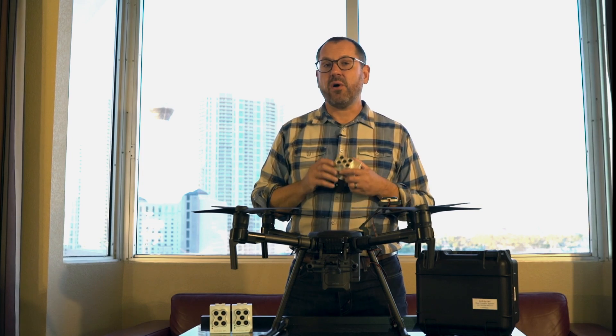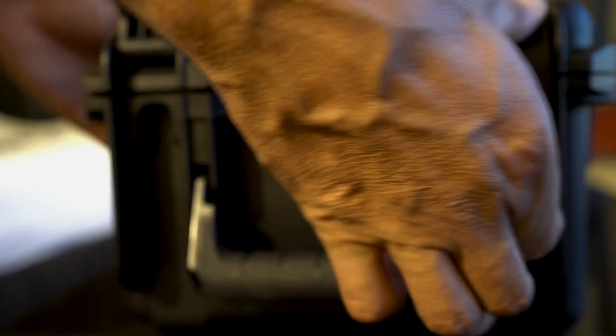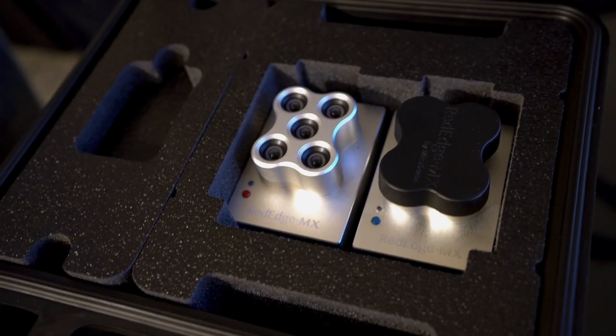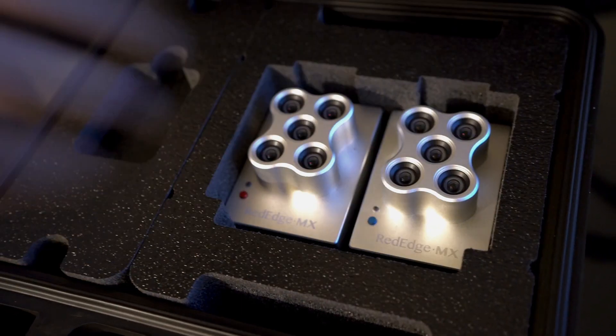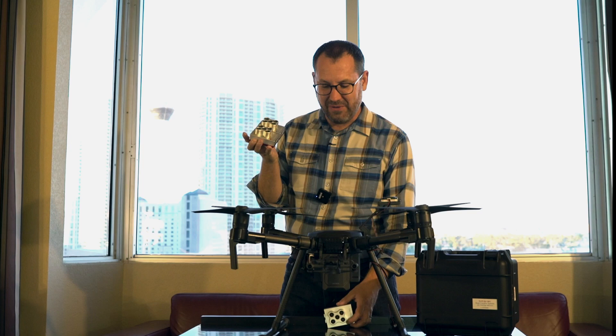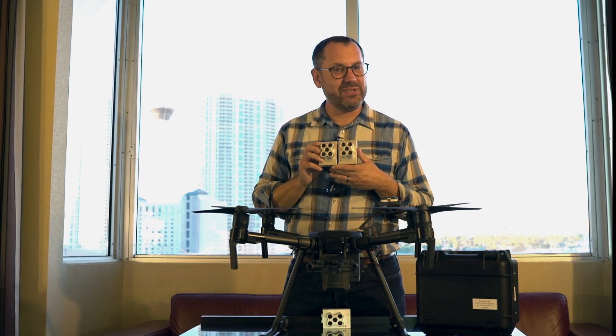But Micasense has announced a whole new setup and a whole new camera system for the RedEdge, and that is going to be the RedEdge dual camera setup. You can look here — there's a totally new camera, it's a blue form factor, blue aluminum — so let me tell you about this camera and how this whole setup is different and why you should be excited about it.